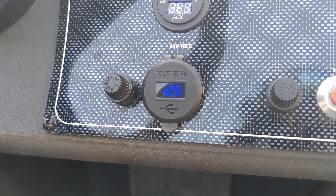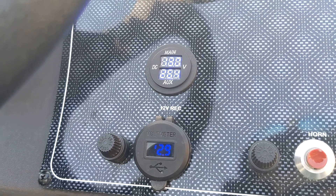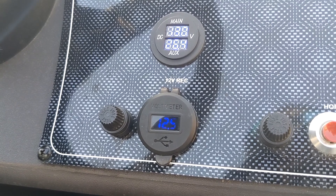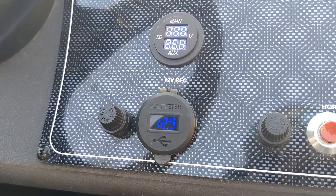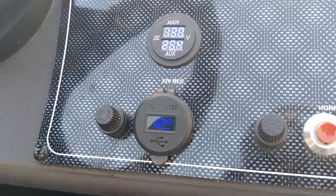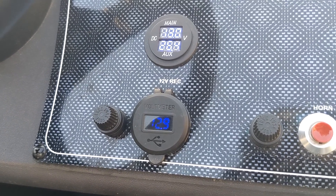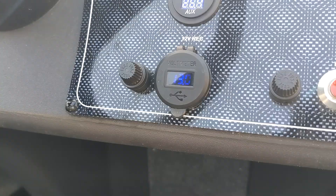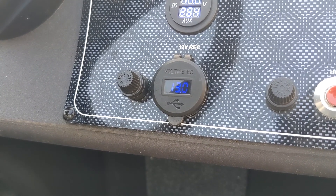The top says 13 volts so we should start climbing here - we got 12.9. We're hanging there at about 12.9. Here we are at 13 volts, so it is working from what I can see.